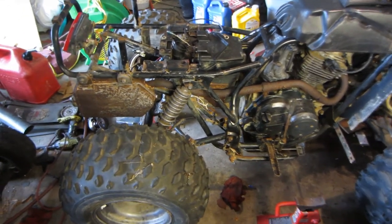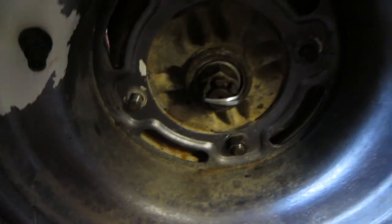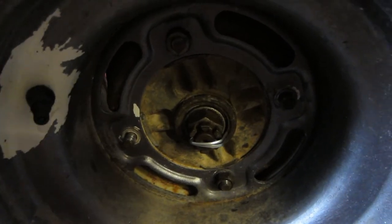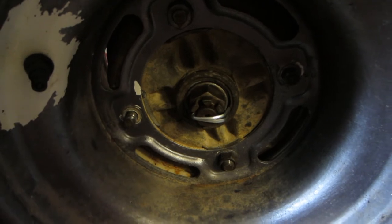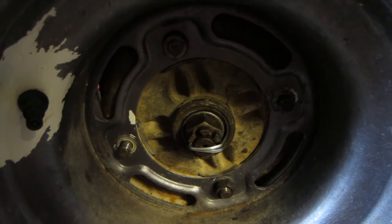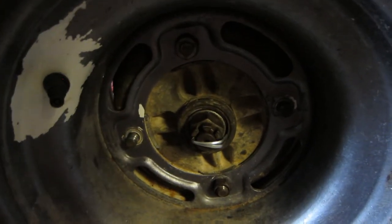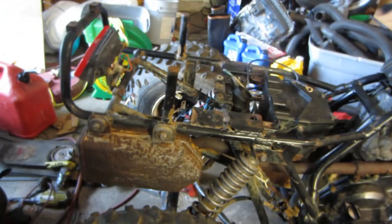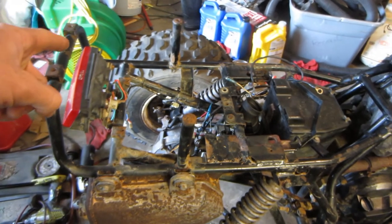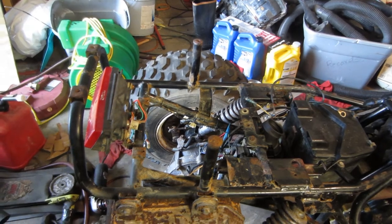I got everything back together now. Believe it or not, the rear tires are actually only held on with two lug nuts per side right now — and it's not because I was lazy and didn't put the rest on, it's because that's all there is. Some of them were missing when I got it, and the previous owner had thrown some random fittings and nuts on there to try to hold the wheels on. Once I got rid of all those, all that's left is two lug nuts per side. I'll need to get some more lug nuts, and I might need to replace two of the studs because the threads are in pretty bad shape.